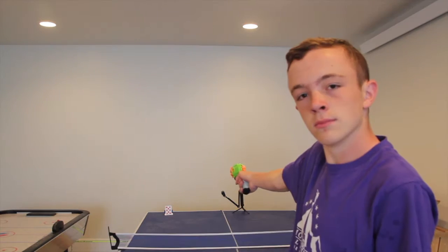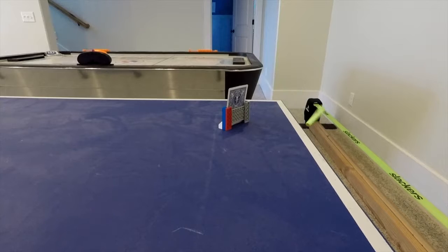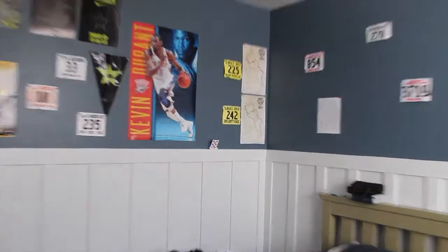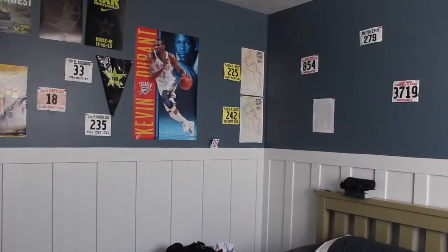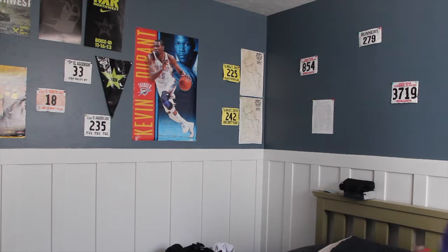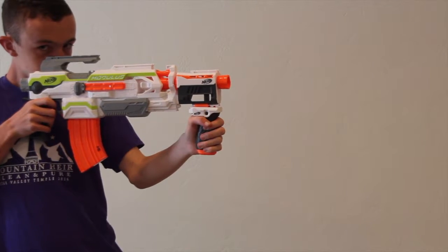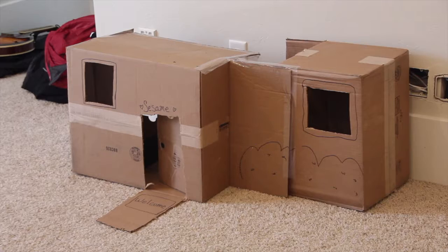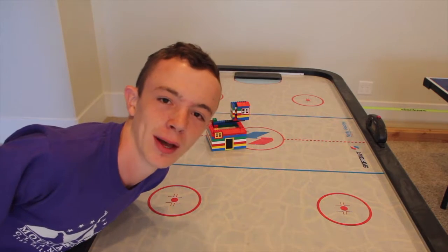What's up guys and welcome to Nerf Trick Shots. This is the dive shot. This is the cat house shot. This is the lego house shot.